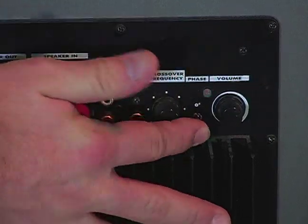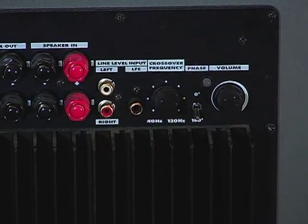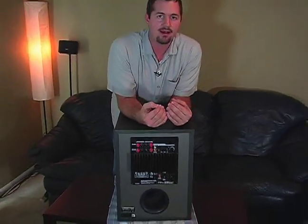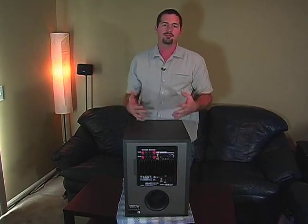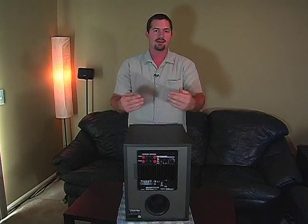Phase. Now, phase is something really interesting. As we said earlier in the main audio, speakers push air, but it's very important that the speakers push air at the same time and at the same rate. Your speakers are pushing in like that. Now, if all of your speakers are pointed the same way from the front of your entertainment center, they're going to be in sync, or what they call in phase. They push and pull at the same time.